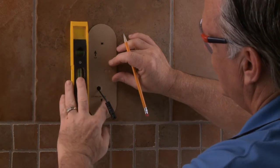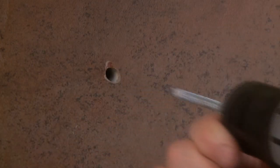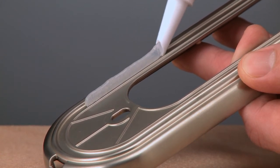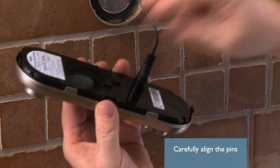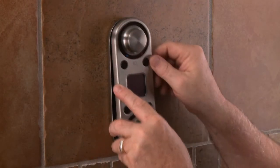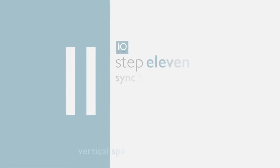Step 10: Mount the IO Digital vertical spa controller when the walls are finished. Using the finished wall controller template, mark the screw hole locations and drill the holes. Remove the back plate from the controller and apply clear silicone sealant on the back of it. Carefully align the back plate on the wall and insert the two screws. Insert the data cable into the back of the controller, carefully aligning the pins. Place the top of the controller into the back plate, then push the bottom down so it securely snaps into place.